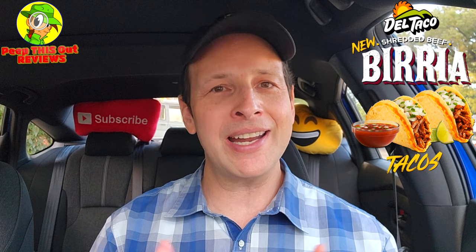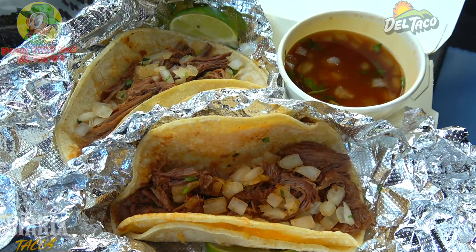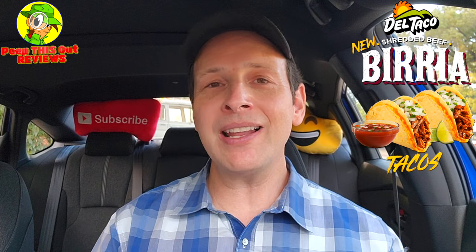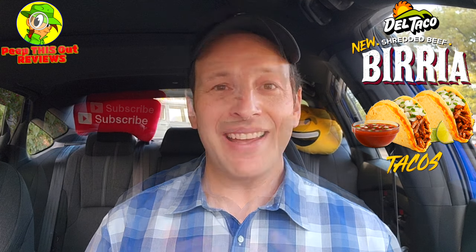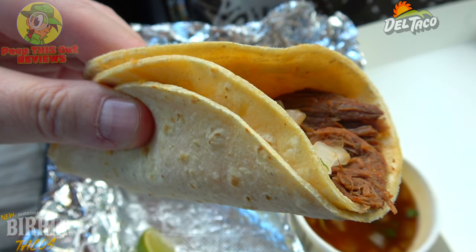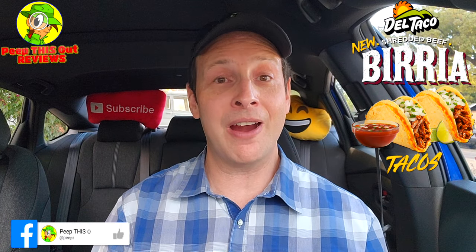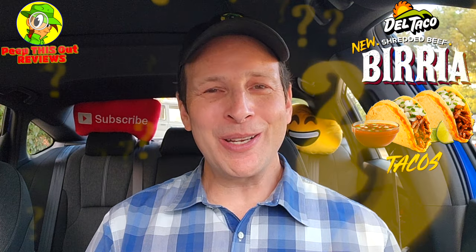The overall flavor still comes through even when you're dipping it into that consommé. The price point is just a little elevated for what it is, but the quality is pretty decent and you do get a substantial amount of food. I'd love to see a party pack of these tacos or something more substantial in terms of quantity, because given the price point that would be more feasible. Still, two tacos with the dipping sauce for almost nine bucks — a little up there — but still very delicious. Definitely check this one out if you've got a Del Taco in the area.